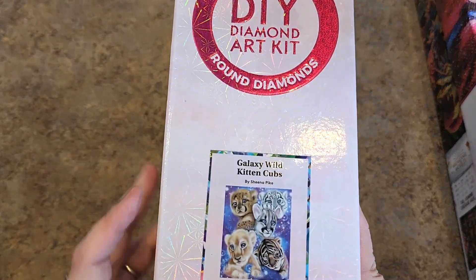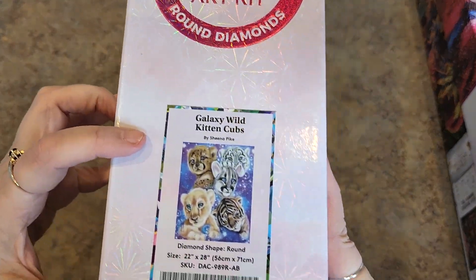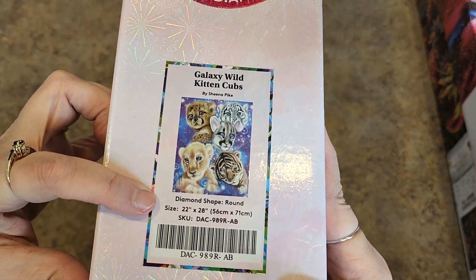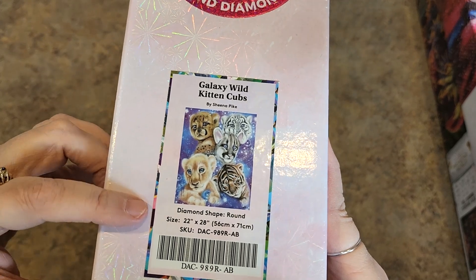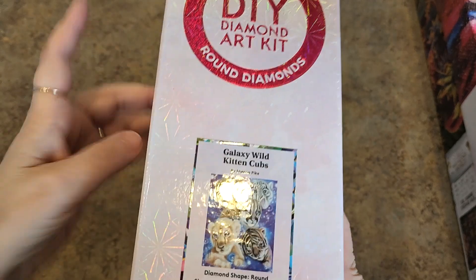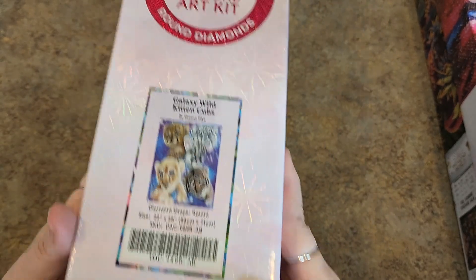Galaxy Wild Kitten Cubs by Sheena Pike. I love me some Sheena Pike — I have several of hers from multiple companies. 22 by 28 inches, 56 by 71 centimeters. It's round drills. Love that — they're so cute, spankin' adorable.